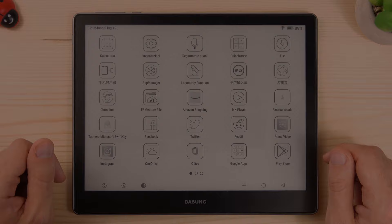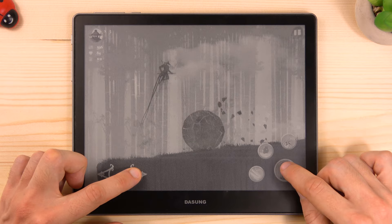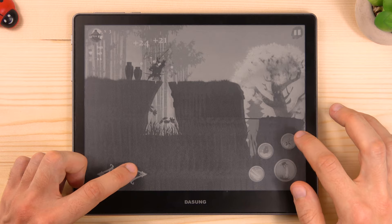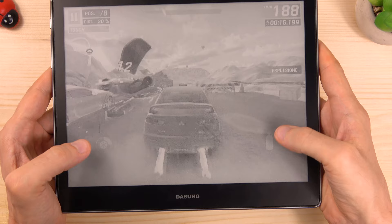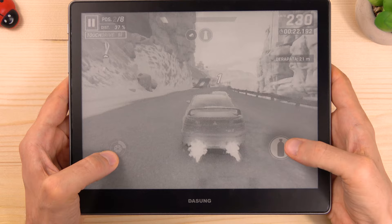You can also use the Dasung Not-E-Reader to have some fun. It is powered by a fast Snapdragon 660 and you can play the most modern Android games. It has a fast response and no delay even while playing games. Now let's try a more complex game such as Asphalt 9. E-ink screens are not intended for gaming, but this is just to show that it has almost no latency and the refresh rate is really impressive, especially compared to other generic e-ink devices.